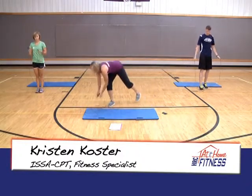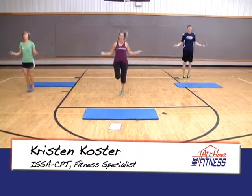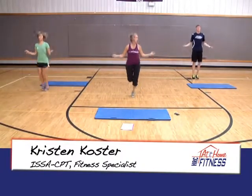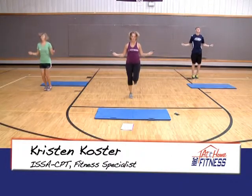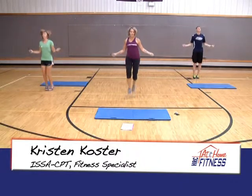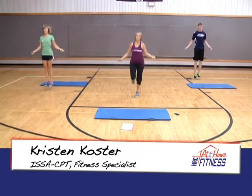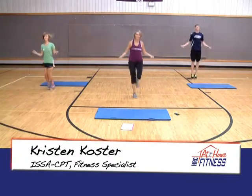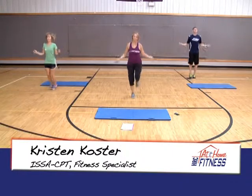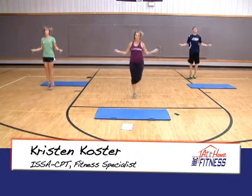Here we go with jump ropes. And go. Jump rope however you want — one foot at a time like I am, both feet like Dave and Haley — just as long as you're moving. Halfway done. You can mess up, it's okay, just like me. Ten seconds left, we move on to sit-ups and leg lifts.